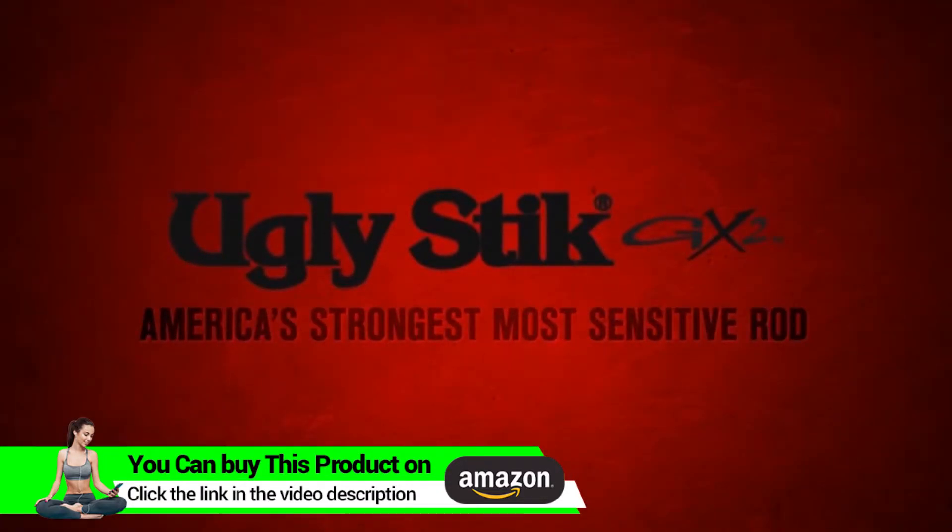The Ugly Stick GX2 — America's strongest, most sensitive rod.